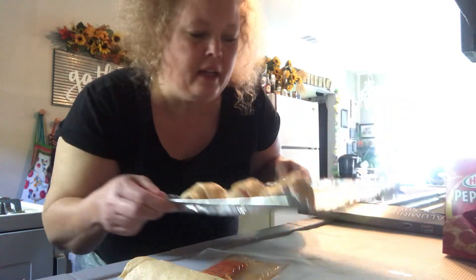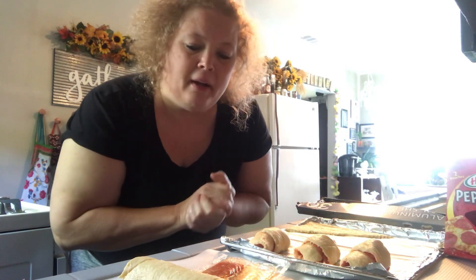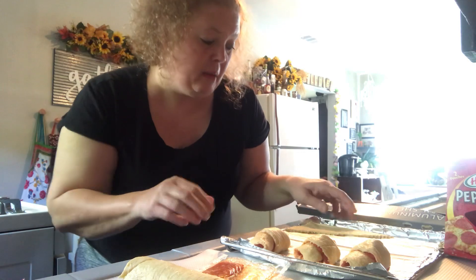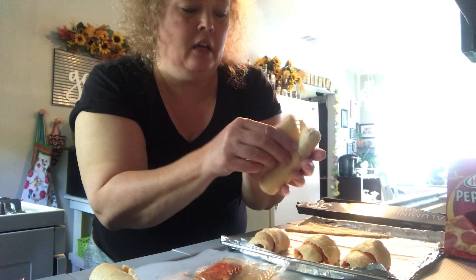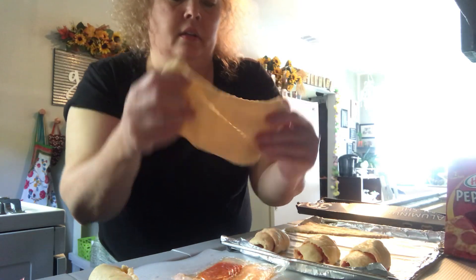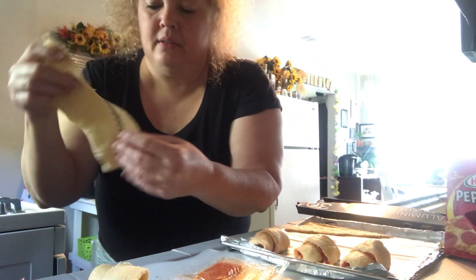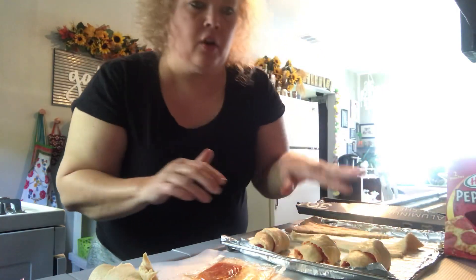I've already made three of the little pizza rolls, and I'm going to make one with you. Then I'll cook them and use a picture as the thumbnail so you can see what they look like, since I don't do any editing. Go ahead and take your crescent rolls apart so you can roll them out.